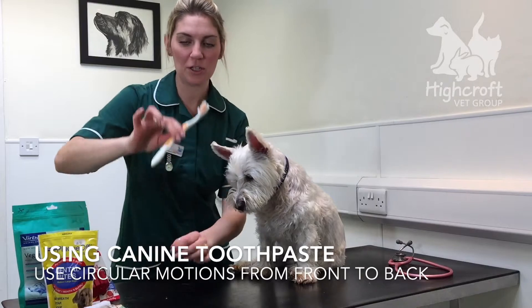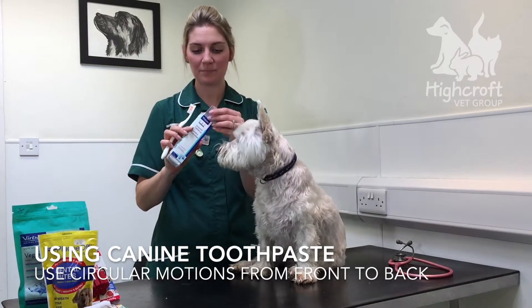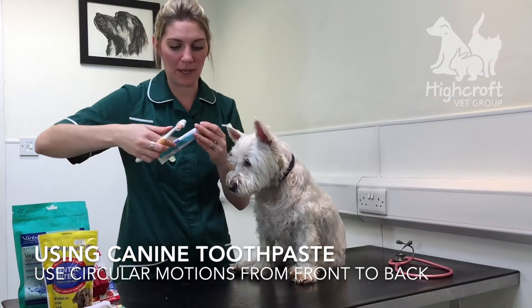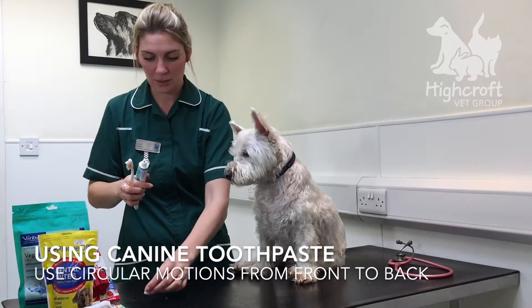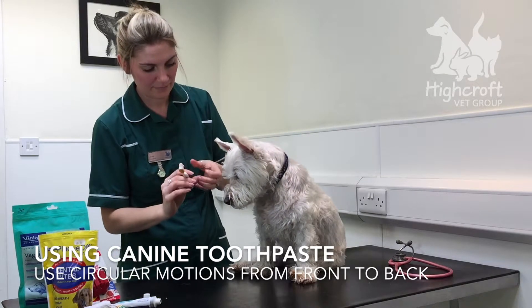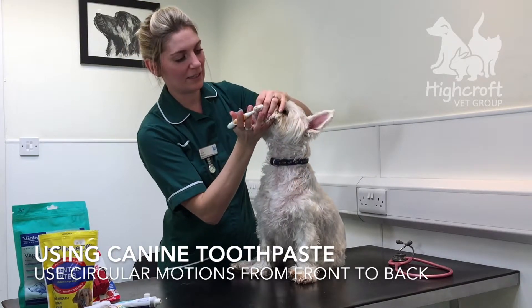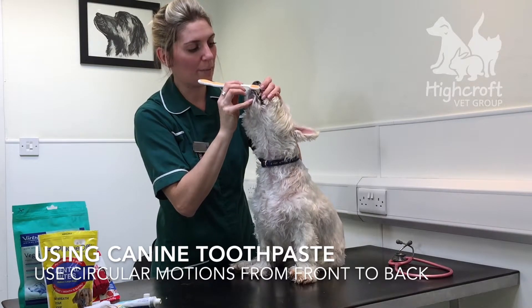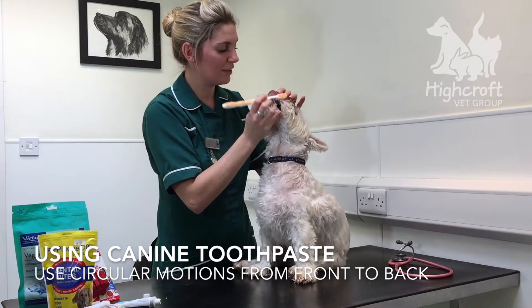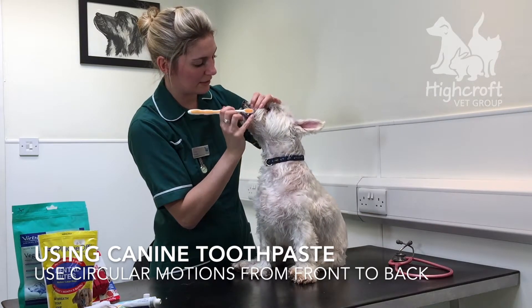And then we move on to a doggy toothbrush and doggy toothpaste. We do recommend you don't use normal toothpaste as it can cause a tummy upset. So we pop a pea-sized amount onto the toothbrush. And then as before, start with the incisors, working your way back. It doesn't matter if they eat a bit of the toothpaste. Give them lots of praise.